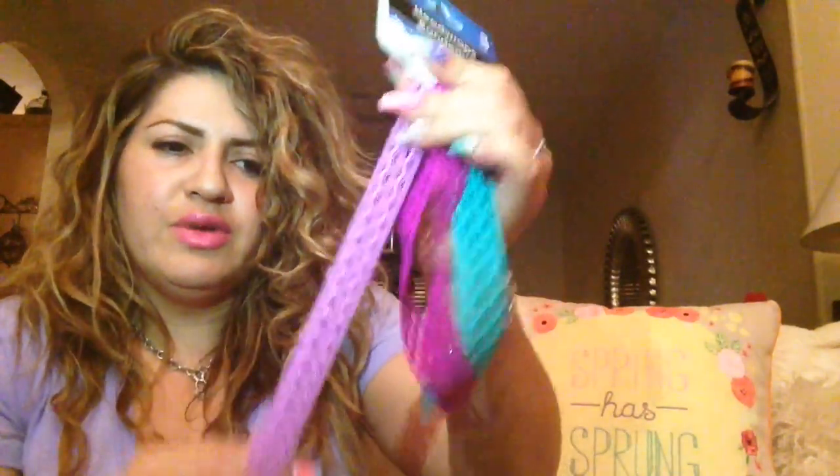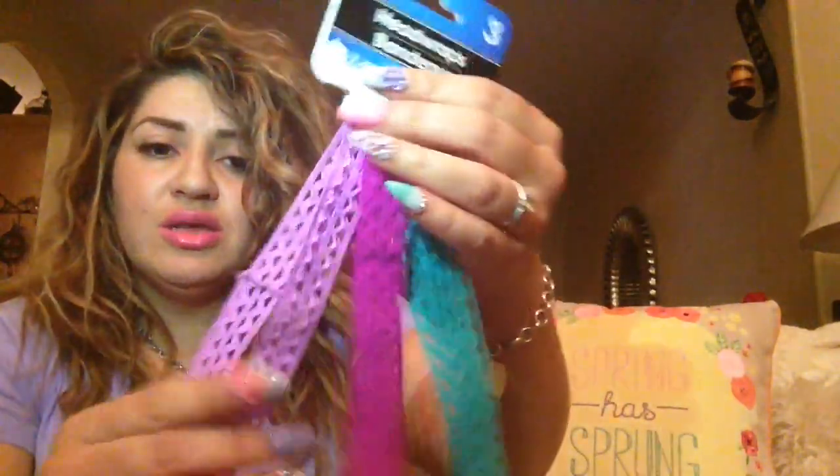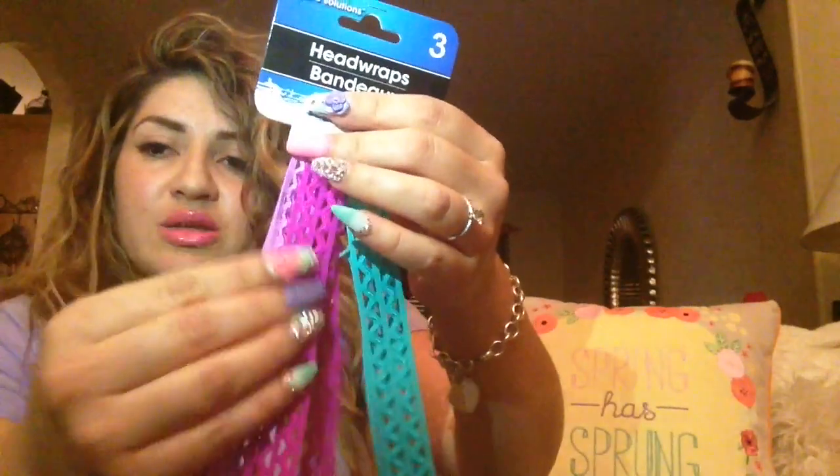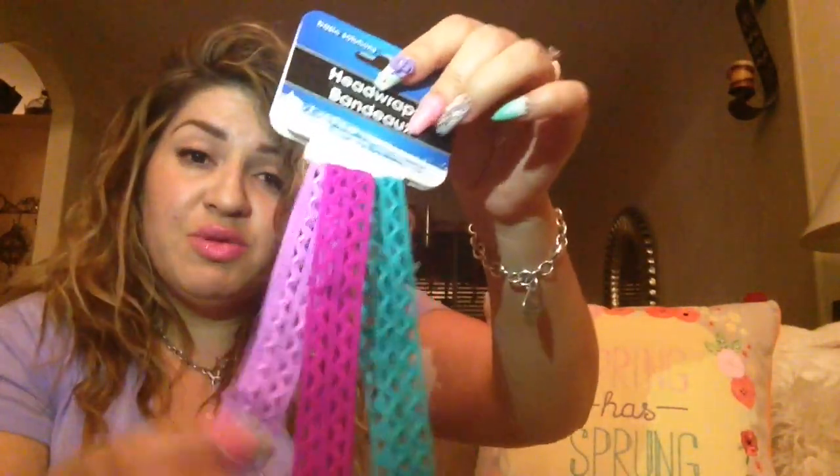These little headbands definitely would not fit on my head - they are very tiny. I got these to put on my planner to hold the pages together. I'll probably end up gluing something on them just to make them more cute. I like that they have little cutouts in them and I thought the colors were really cute. There are two variations, and I picked this one because I think these colors would work better for me going into the summer months.